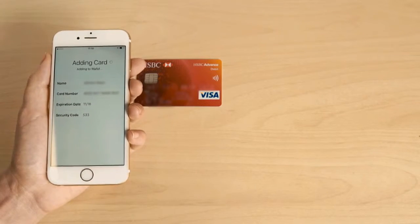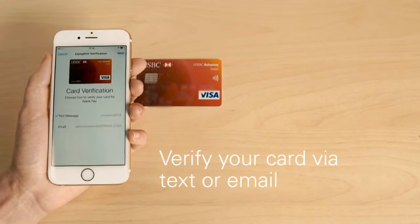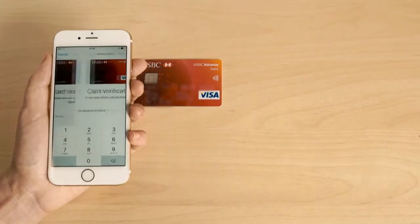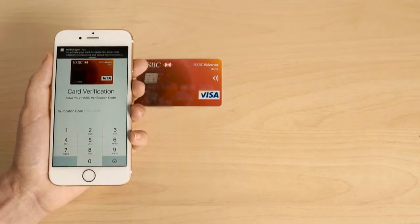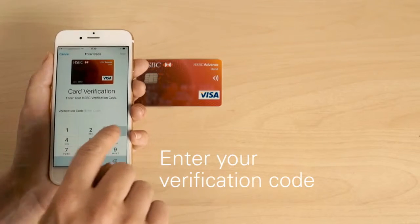You're almost there! Next up, you'll need to verify your card. You can do this via email or text message. Once you've received your email or text with the code, type in your code and click Next.